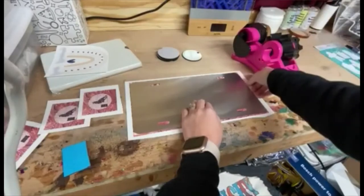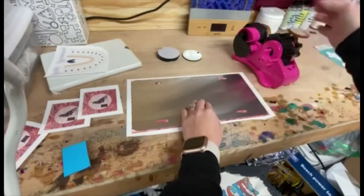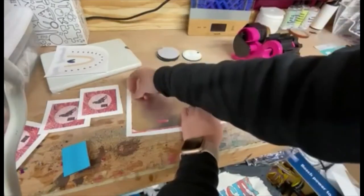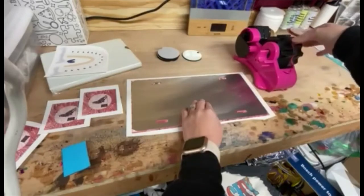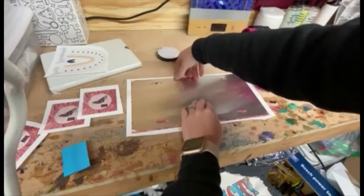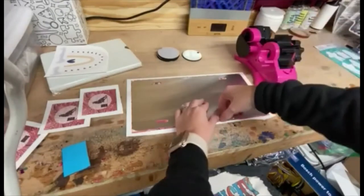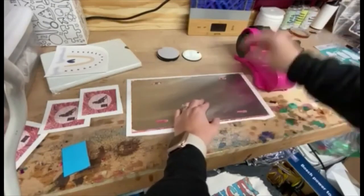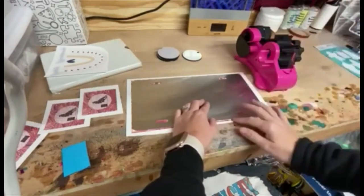If you do not have one of these tape dispensers you're missing out — it cuts the tape for you as you turn the wheel. It makes it super easy and quick, and you can get a lot done a lot faster. It will hold two rows of tape back here and a piece of regular tape there.